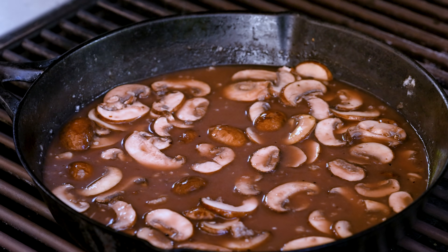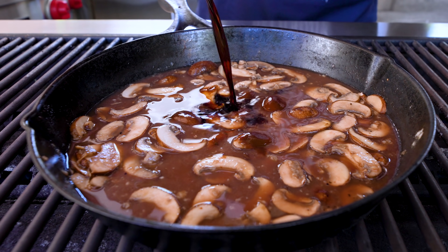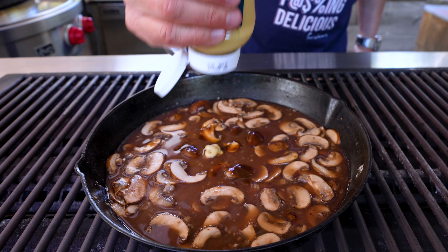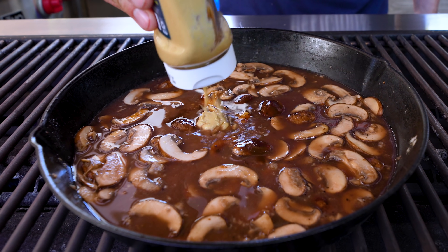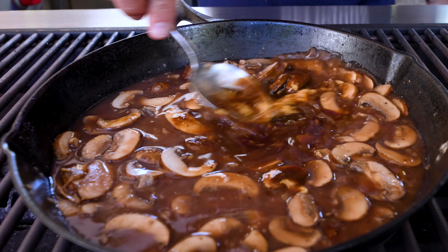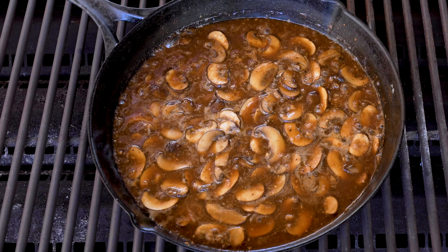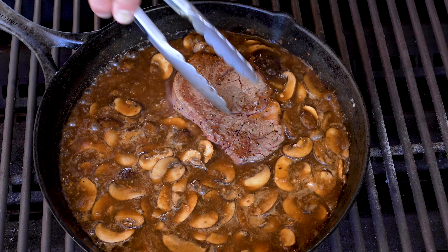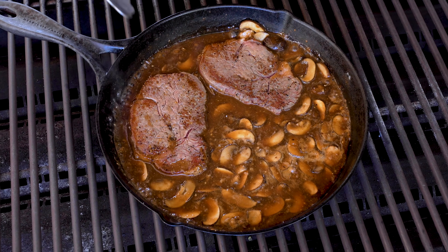Now let's add a couple other things: a smidge or two of steak sauce — maybe a tablespoon — about a tablespoon of soy, and about a tablespoon of Dijon mustard. We mix. It's thickening beautifully. And when it starts to bubble and simmer like this, our steaks will go back in. I love this so much.